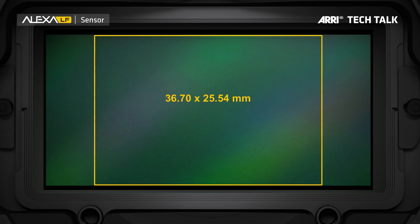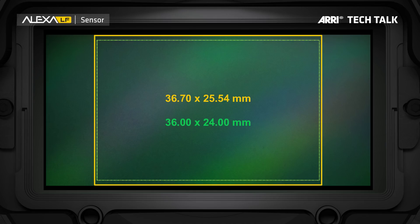This sensor is 36.7 by 25.54 millimeters large, which means it's actually larger than full-frame, which is why we're calling it not a full-frame camera, but a large-format camera. And that's how the name Alexa LF came about.